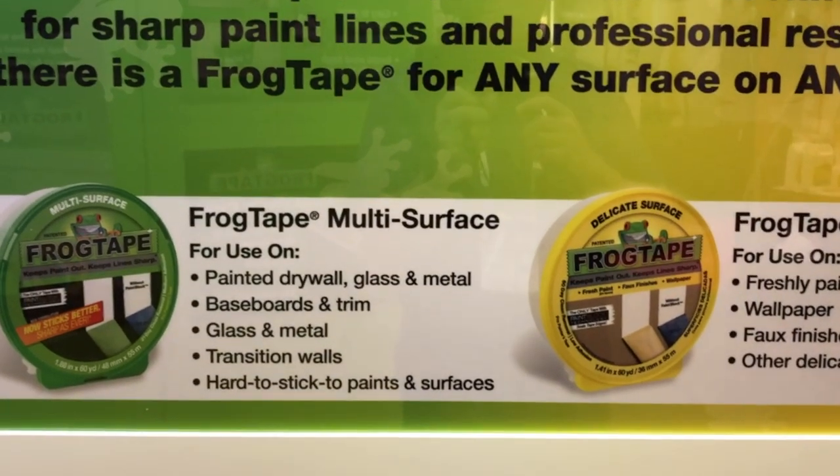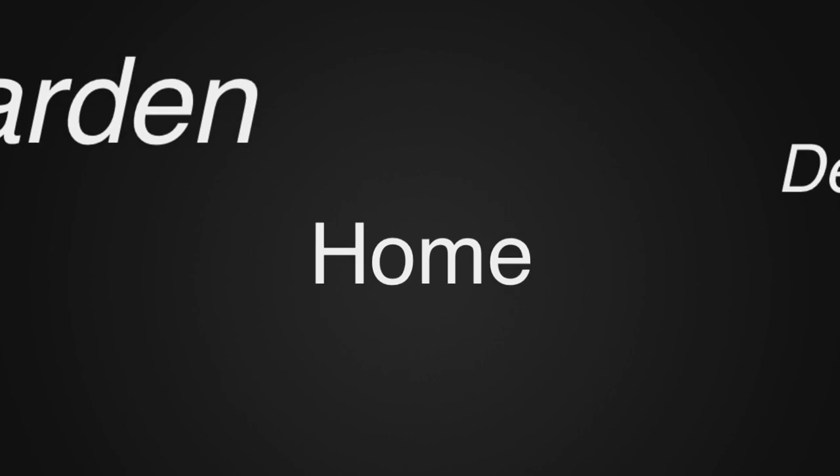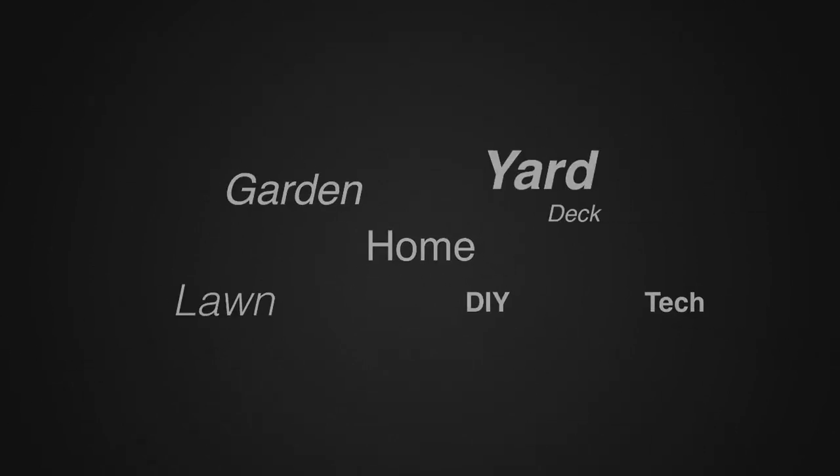We're at the National Hardware Show. For more tips and how-to videos, go to TheWeekendHandyMan.com.